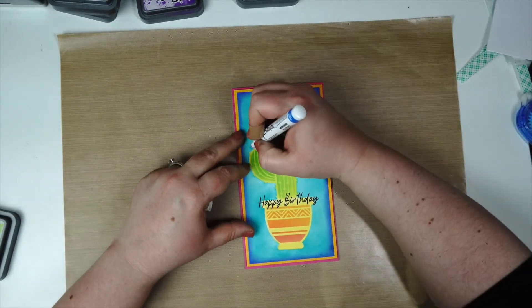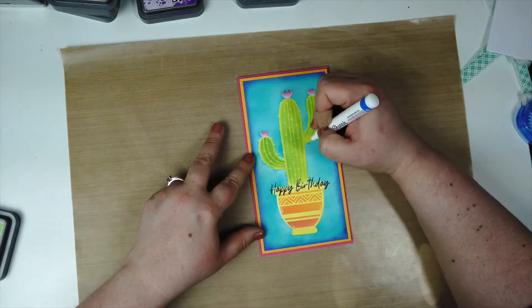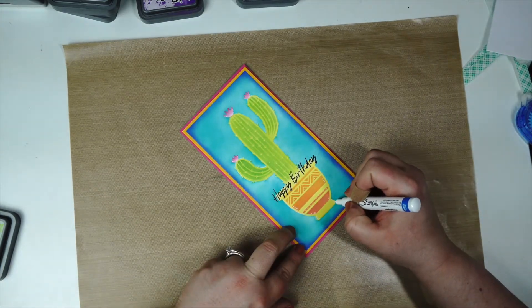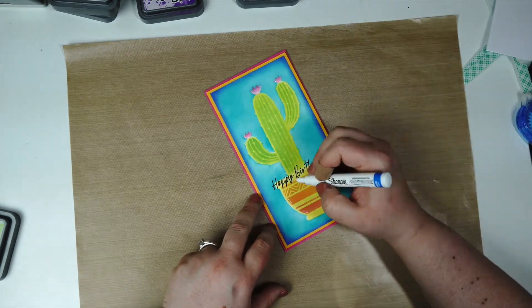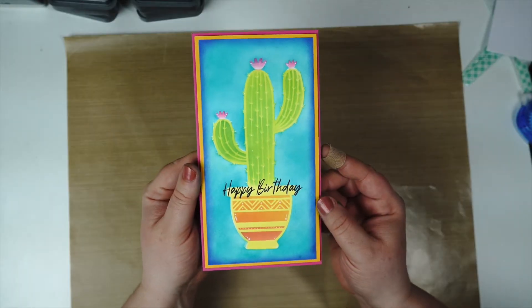To complete the card, I'm going in with a fine tip white paint pen Sharpie. I just recently discovered this and it's so great — I love it. It's kind of like using your gel pen, but you can use it on top of your stencil designs and ink blending designs, and it gives that really bright white color.